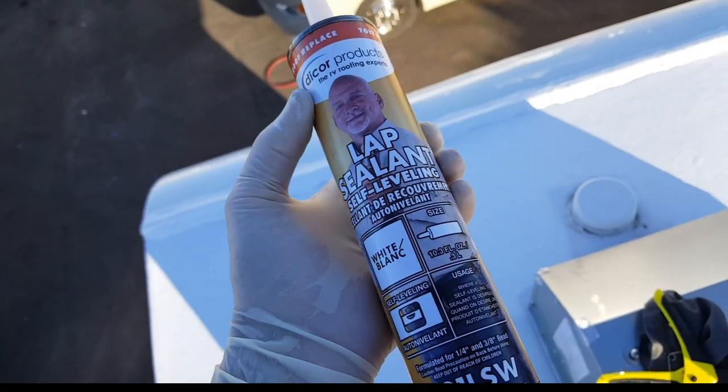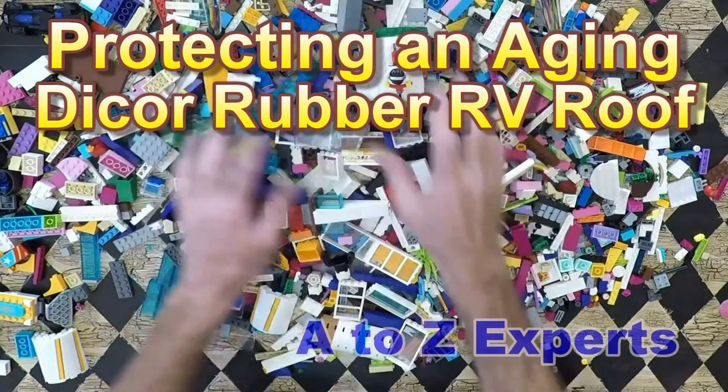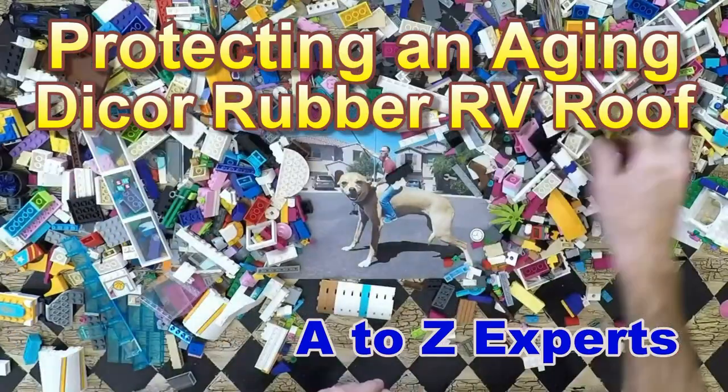Self-leveling white — let's do this Rudy. I'm over here at Cassone's. This is actually why I was here, doing a roof job over here. They're doing some body work and I'm doing the roof job. We're doing it on a 2005 Prowler fifth wheel. Let's go take a look at it.